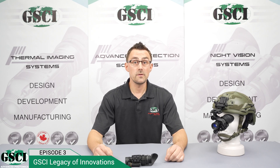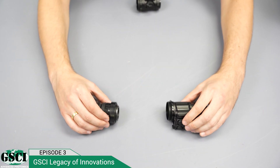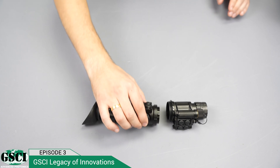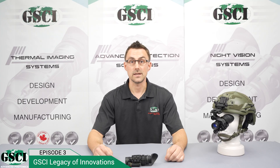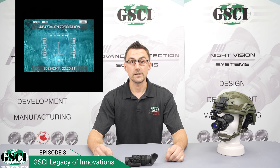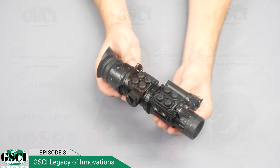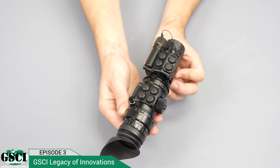By simply removing the eyepiece of the LUX-14, you can attach the Multitask Augmented Reality heads-up display — the MTAR HUD — to further enhance the capabilities of your primary device. You will be able to record videos, get GPS coordinates, increase or decrease brightness, and even change the image from white to green and vice versa. We will talk more about the MTAR device in our next videos.